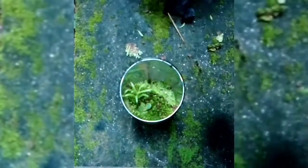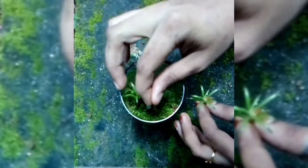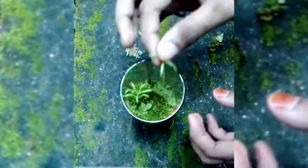I will plant it in the middle of the garden. I will plant it in the garden.